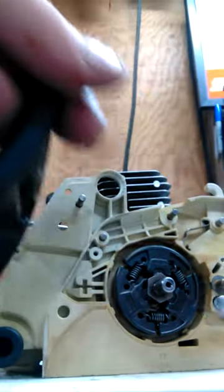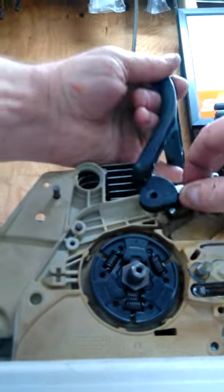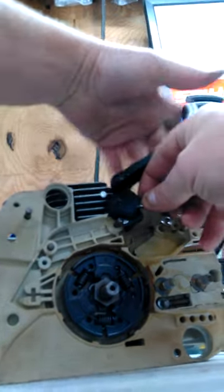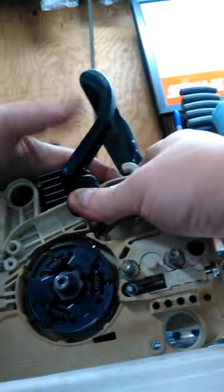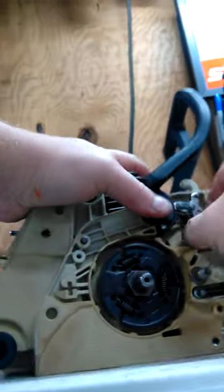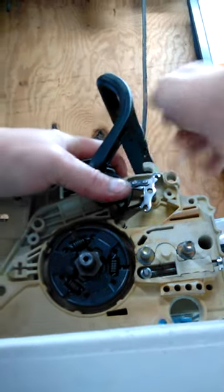Then you got to get your handle — grab your handle — and you want to stick your mechanism right in there like that. Come over to the saw, line it up with the dowel pin right here, and then your other dowel pin over here — that's the line up. It's hard to do with this camera too. So line up both dowel pins, there we go.